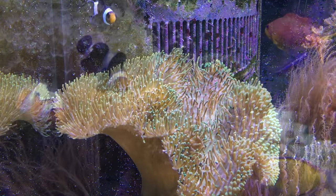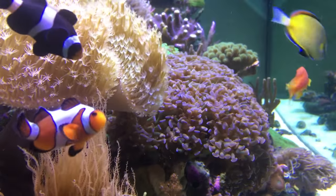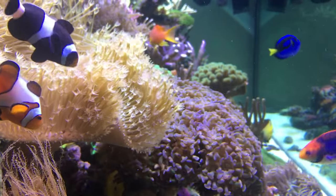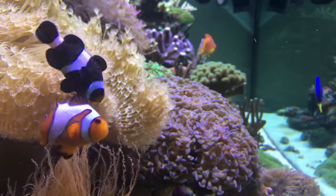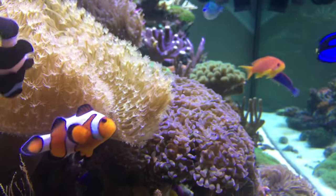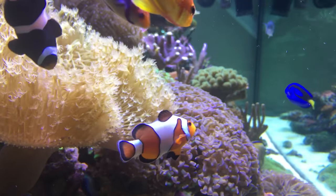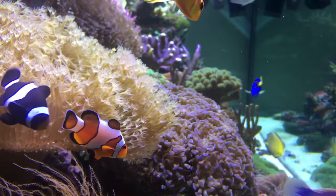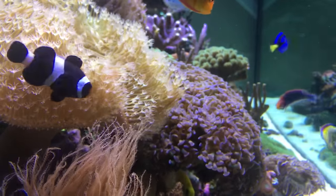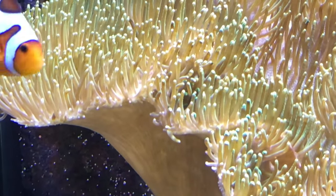The female clownfish will typically be larger than the males and a lot more aggressive. This is my pair of Ocellaris clownfish, which I purchased as juveniles. I believe the orange one has become the female, as it is much more dominant over the black one and is becoming more aggressive as time goes on. The black clownfish and orange clownfish get along just fine — they are the same species, just a different color variation.